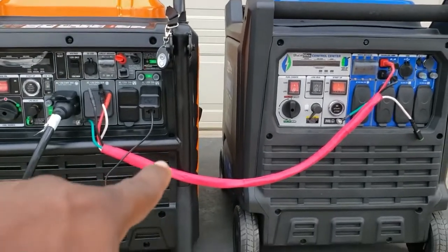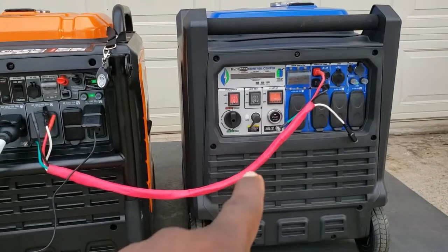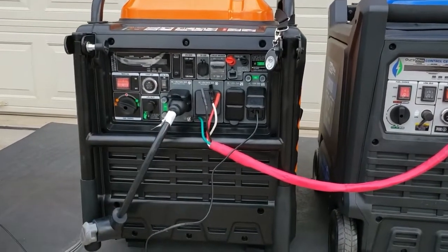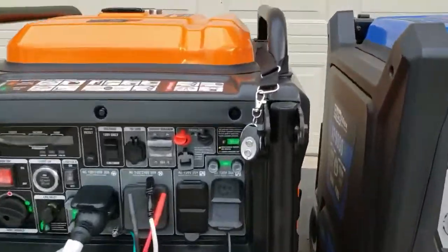If you're wondering where I bought this adapter — this is the one I made. So instead of buying a second parallel kit, if you already have one and you want to buy a GenMax and see if they'll work together, let's try that out.